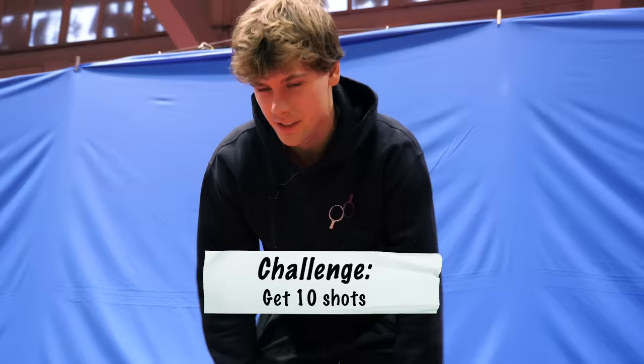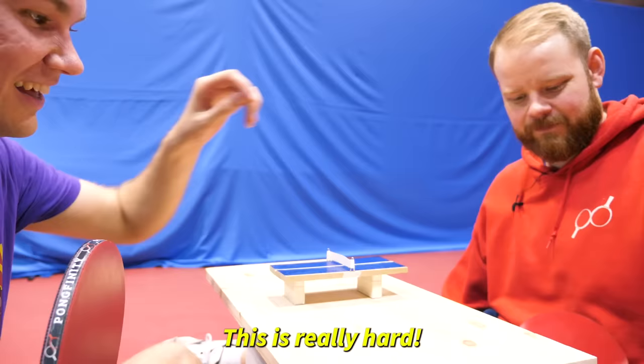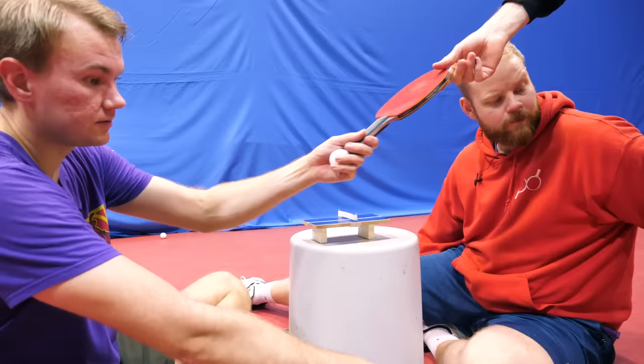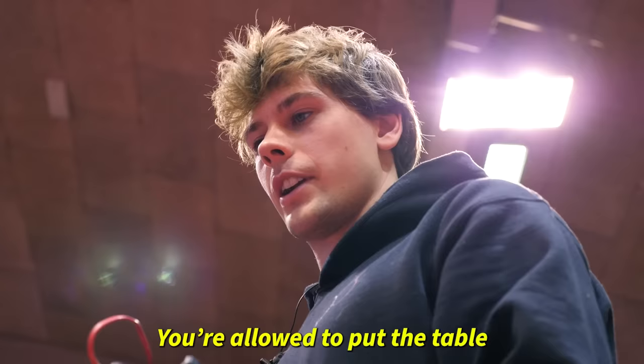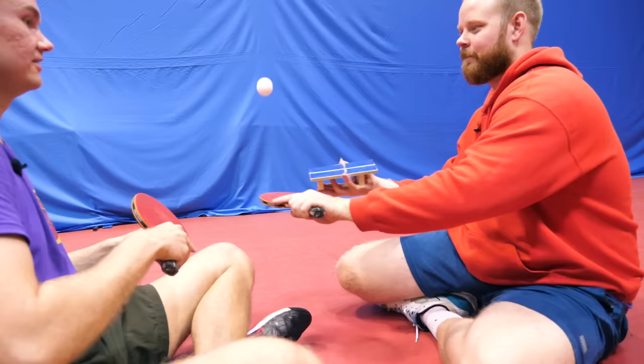We just have to get ten shots. This is really hard. The smash racket could be better for this — a bit slower. Oh, it's better. We're allowed to put the table wherever you feel. Nice, definitely found a way to cheat this one.